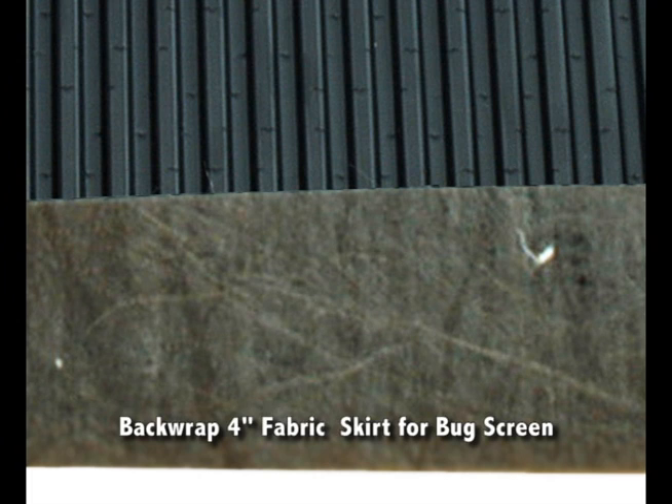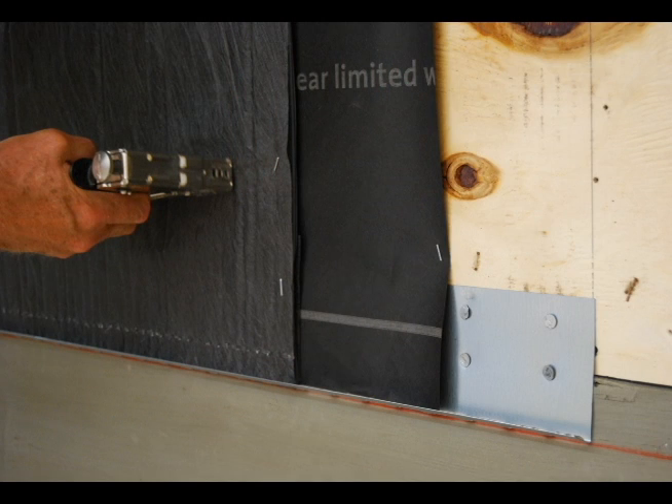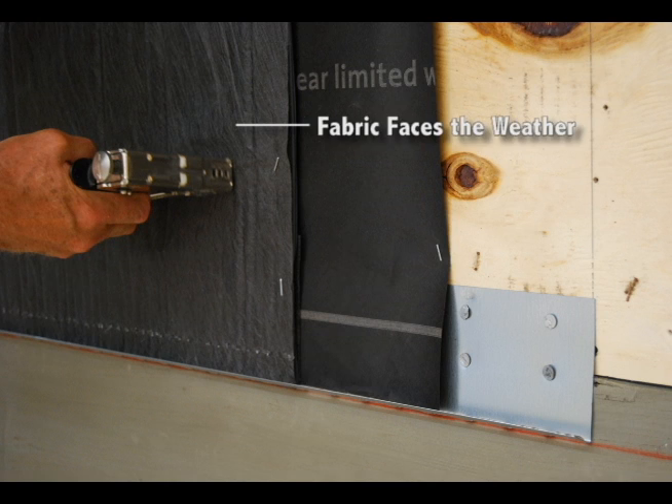Before applying the Sure Cavity to the wall, fold the 4 inch fabric skirt over the bottom edge of the Sure Cavity to act as a bug screen. Fasten the Sure Cavity to the wall with staples, making sure the spunbond polypropylene fabric is facing the weather.